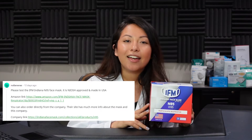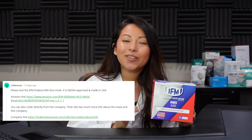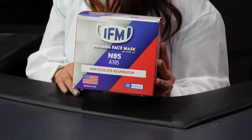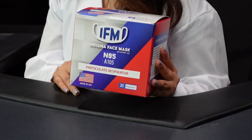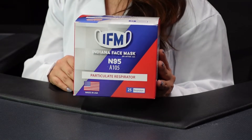Today we're going to be reviewing the IFM Indiana face mask. This is our first request video and we're really excited to be testing this face mask because it is also made in the U.S., similar to the BNX that we proudly distribute. Let's go over the listing before we open the box up.